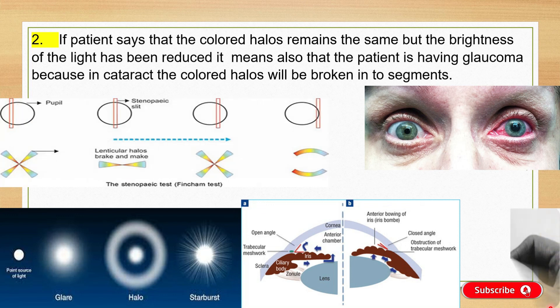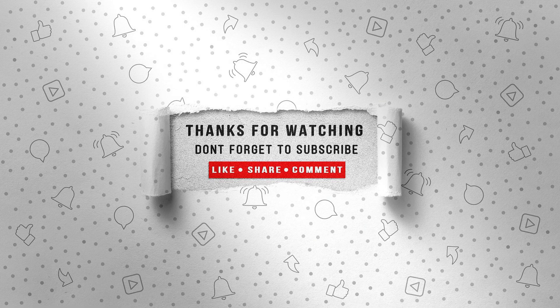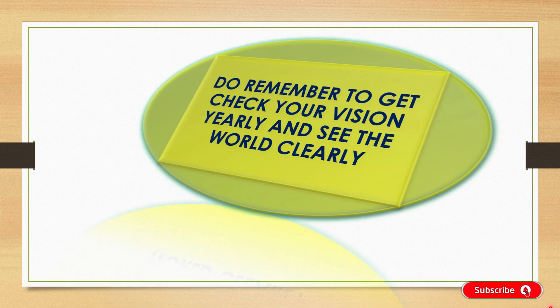Thank you for watching. Stay tuned for more updates and don't forget to like, share, and subscribe if you are new to our channel. Please do remember to get your vision checked yearly and see the world clearly.